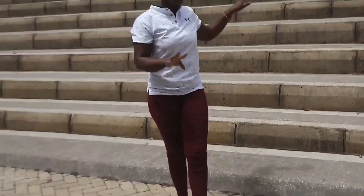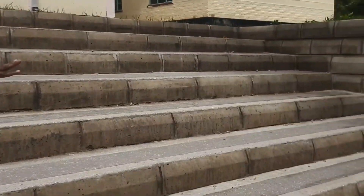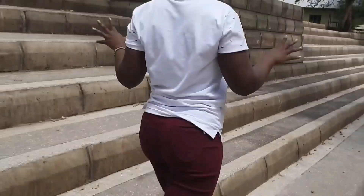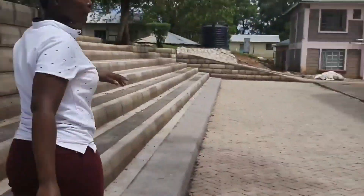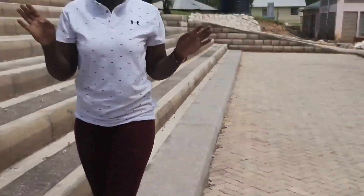This is the prettier part of this project compared to the front. This area is so beautiful and I think students will enjoy sitting here, chilling, relaxing, and waiting for classes. I can confess this is the first project I handled when I got out of campus. I hadn't done anything related to building and construction before, but this is what God blessed me with and I had to take it. I really love it — I enjoy every bit of construction.